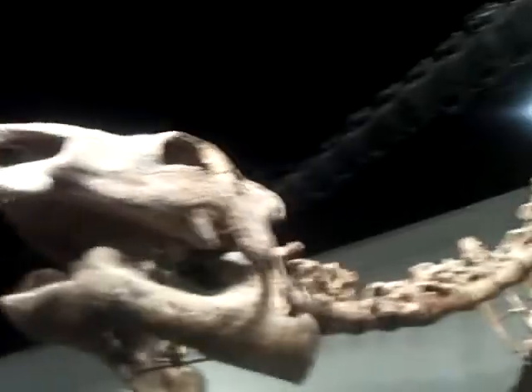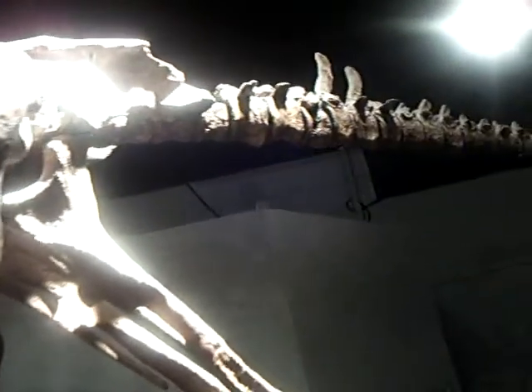Alright, this is our Probactrosaurus. It's weird — we have a Probactrosaurus, but we don't have Bactosaurus. Kinda screws up my OCD. Just kidding.